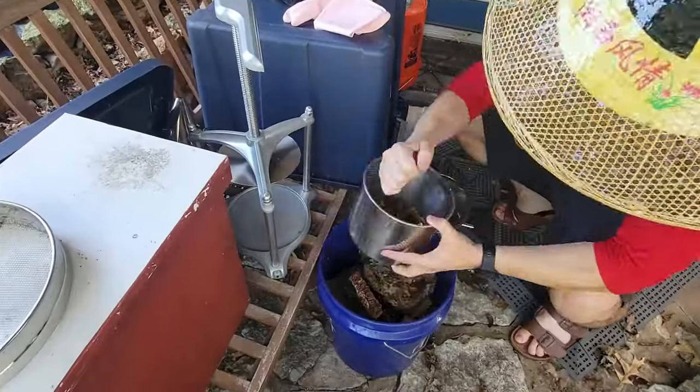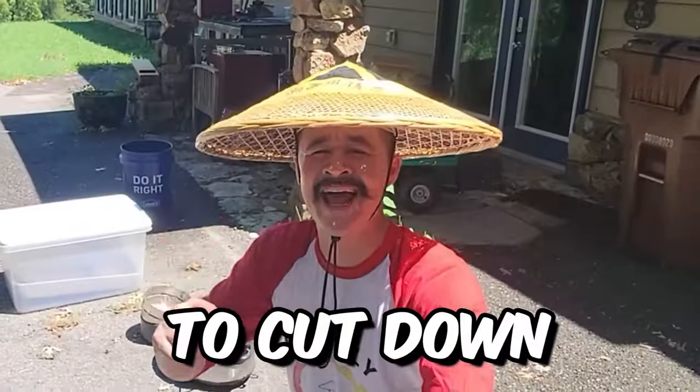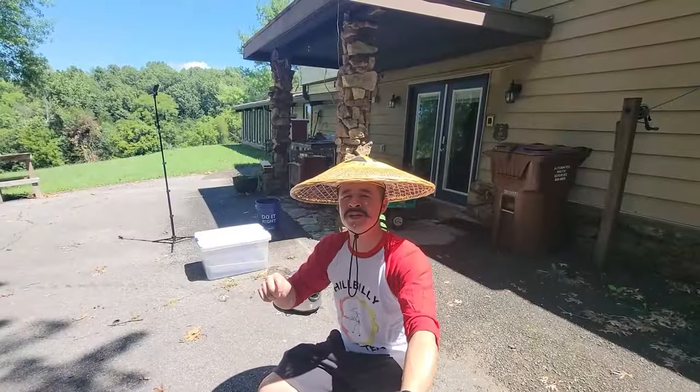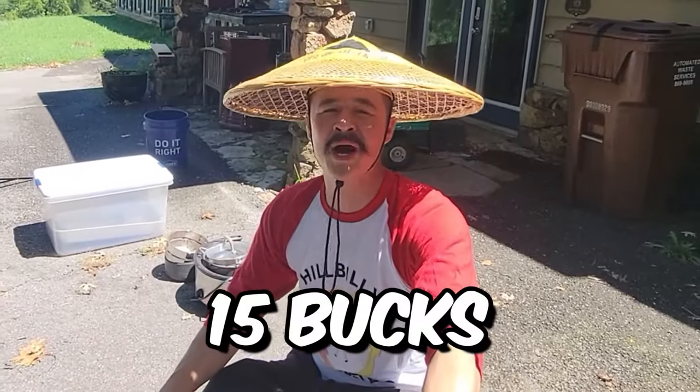By the end of this video, you are gonna know exactly how I am building a DIY solar wax melter to cut down on all the waste. I'm doing this for free. If you had to buy everything brand new, you can do it for under 15 bucks. Let's get to it.